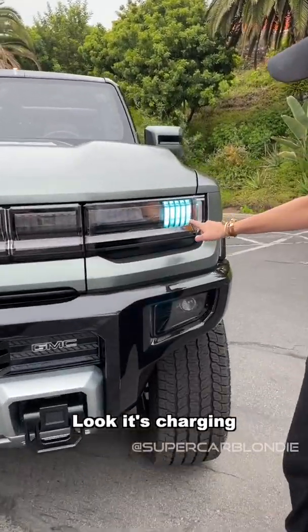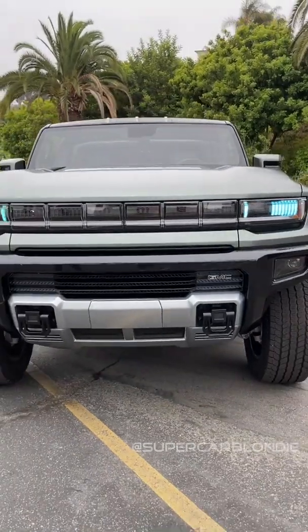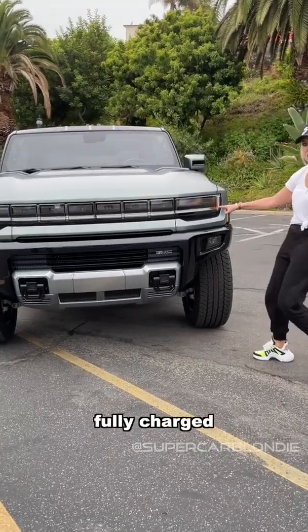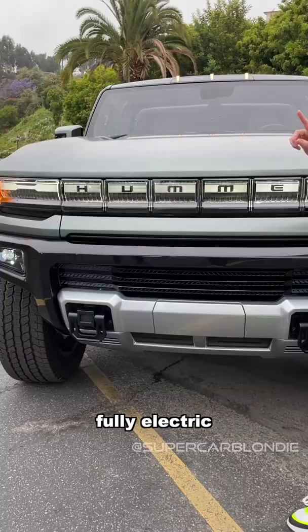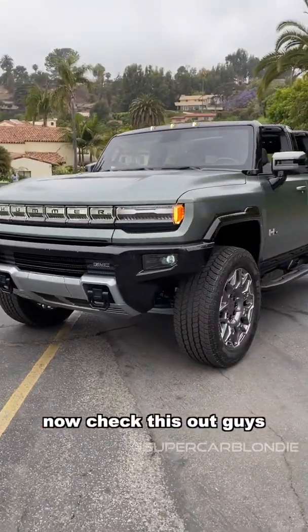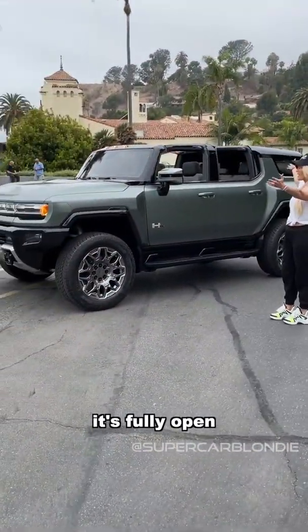Look, it's charging! Fully charged — this is the brand new, fully electric Hummer. Check this out guys, it's fully open.